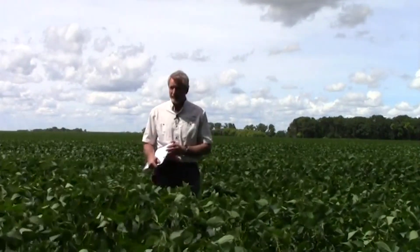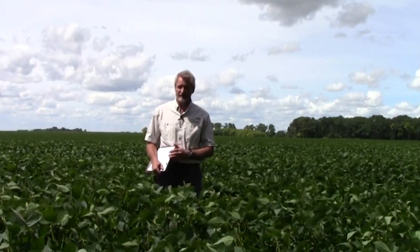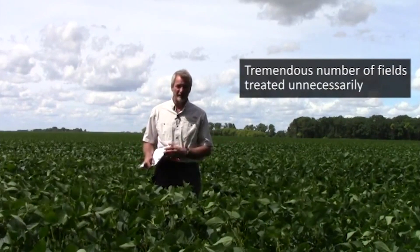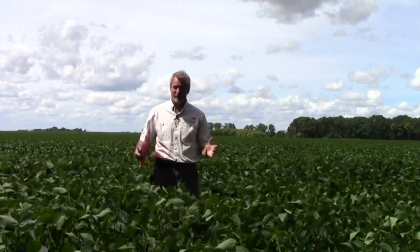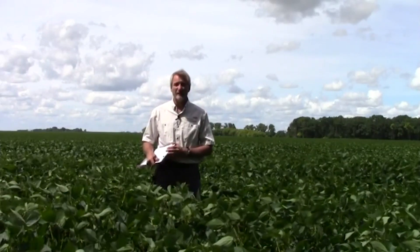We've gone through the speed scouting method, and when you get even just five or ten minutes of practice doing this, you can scout as fast as you can walk. There's really no excuse for not scouting fields for soybean aphid. There are a tremendous number of fields that get treated unnecessarily, wasting the grower's money, spraying for something that really hasn't reached economic threshold populations. At the same time, if you're not scouting, you can get populations in excess of economic threshold and lose yield. Scouting is something that can be very easily learned, and you can be very fast at it.